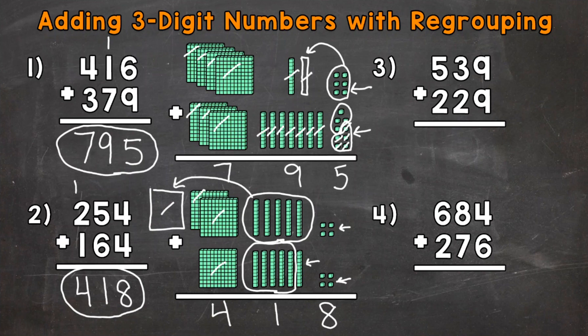Let's move on to numbers 3 and 4, and we're going to do these without base-10 blocks. Let's start with number 3 where we have 539 plus 229. Start with the ones: 9 plus 9 is 18. So we'll take the 8 from the ones place in 18 and put it in the ones place in our answer, and we need to regroup the 1. Now we add our tens: 1 ten plus 3 tens plus 2 tens — 1 plus 3 is 4 plus 2 is 6. Then we end with our hundreds: 500 plus 200, or 5 groups of 100 plus 2 groups of 100. 5 plus 2 gives us 7 groups of 100, which has a value of 700. Our final answer: 768.